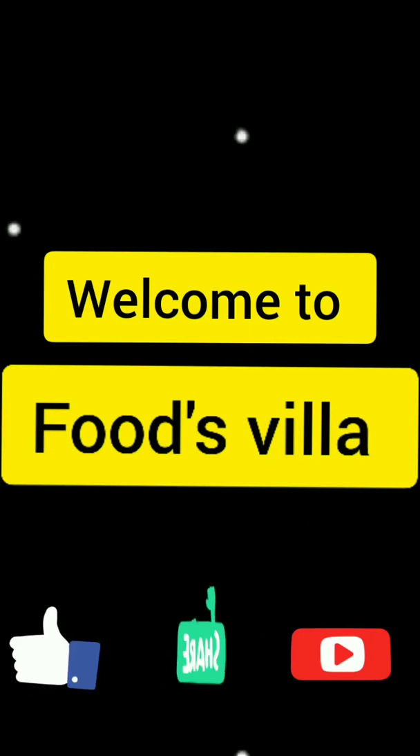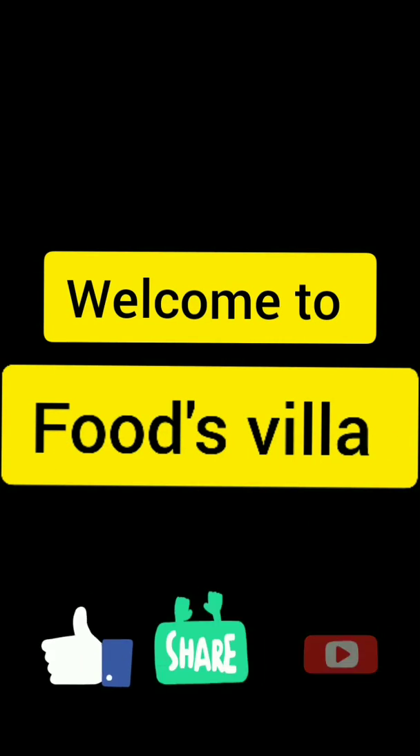Hello viewers, welcome to my channel Foods Villa. Today we are preparing Masala Idli.